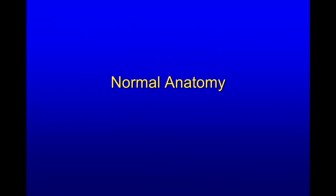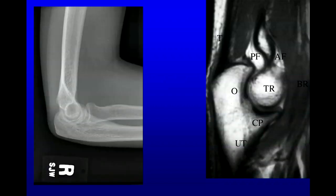Let's go over some normal anatomy. Here we have a lateral radiograph of the elbow, and we can see that in the distal humerus, we have a 30-degree angle with the distal portion, which includes the trochlea and the capitellum. The capitellum aligns with the radial head, and the trochlea aligns with the ulna.